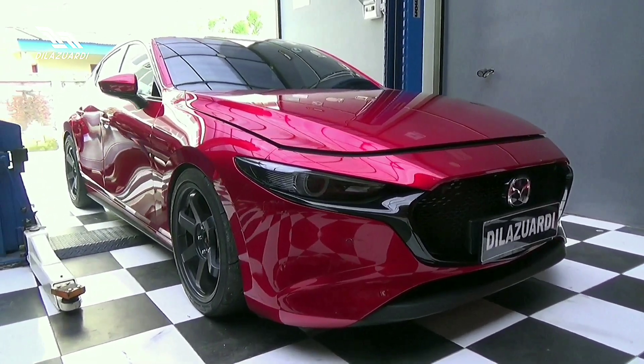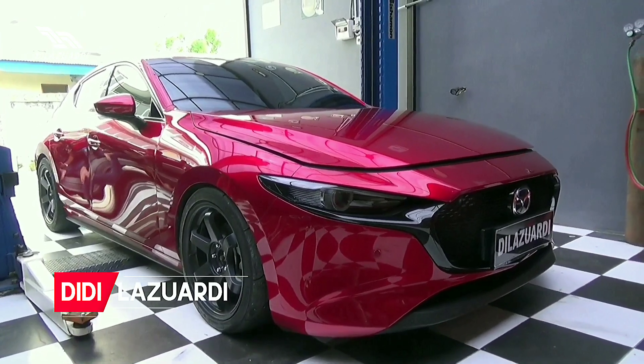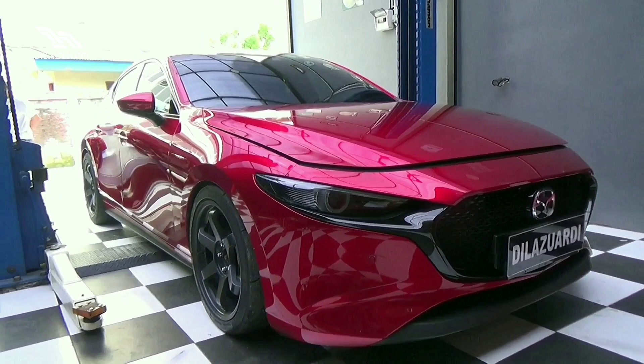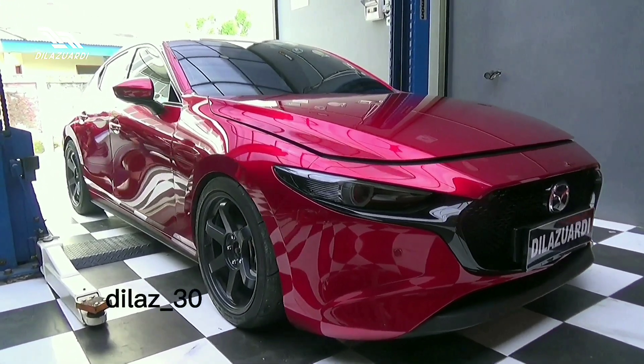Assalamualaikum, welcome back to my channel, Dila Zuardi. Kali ini, gue akan mereview kecil-kecilan. Ini adalah Mazda 3 hatchback tahun 2020. Yang menurut gue tampilannya itu sporty banget.